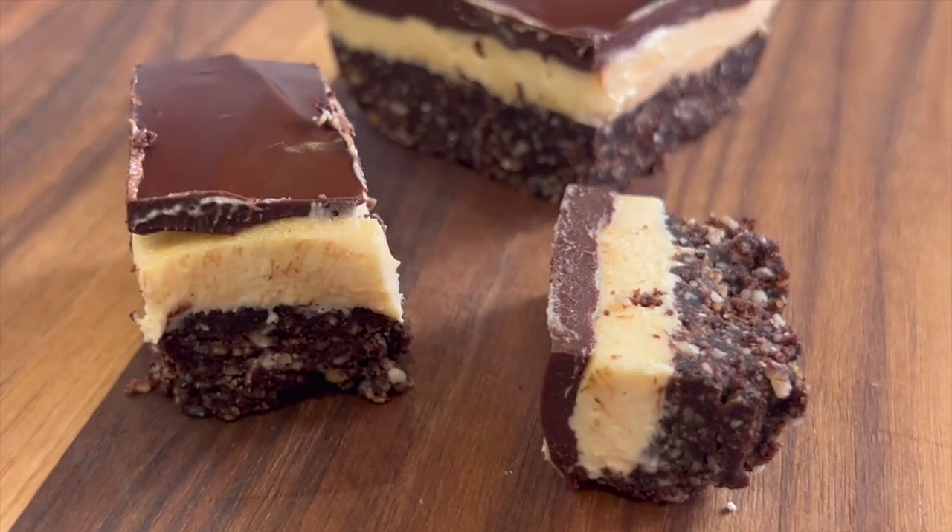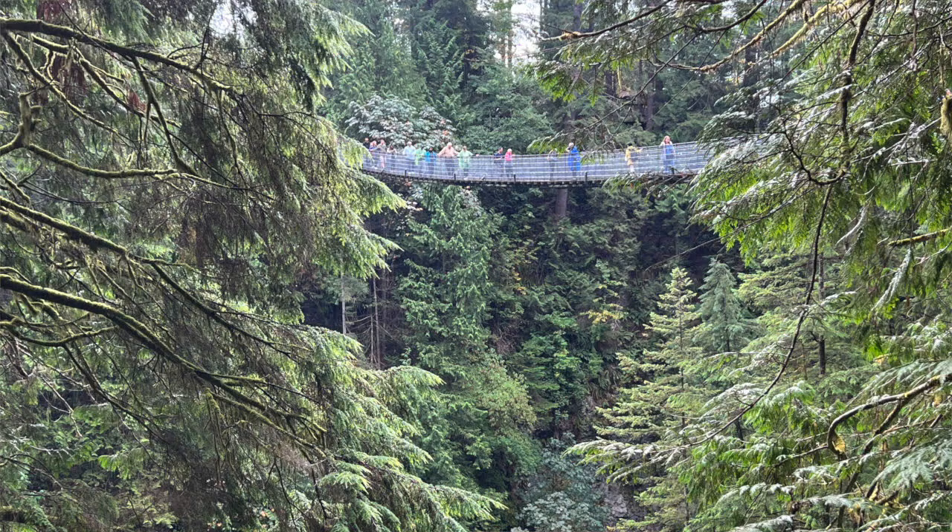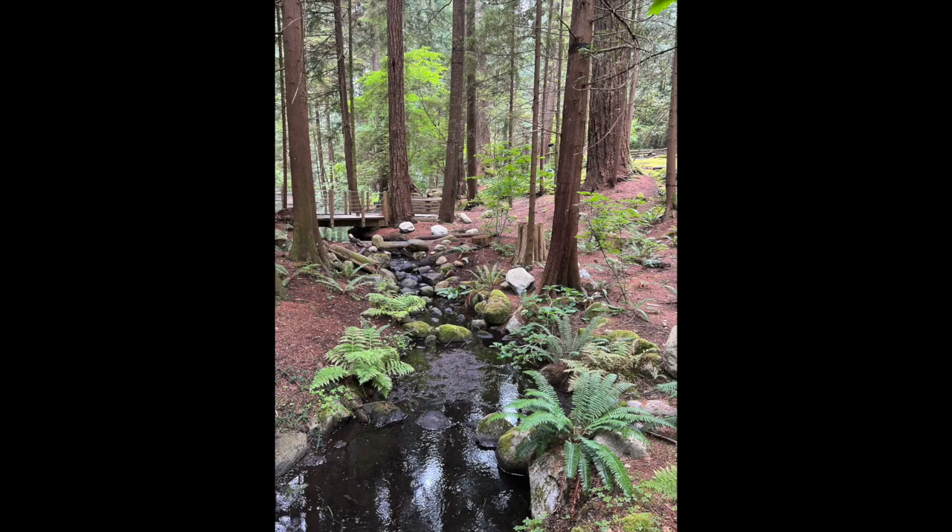Today we're making Nanaimo bars. If you've never heard of them, well, neither had I until I visited Vancouver, British Columbia in Canada. It's a beautiful place to visit, by the way. And this is one of their traditional Christmas desserts, which has three layers.